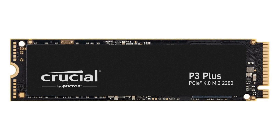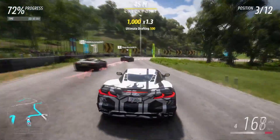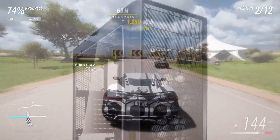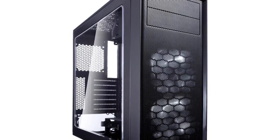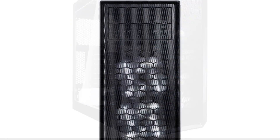This Gen 4 SSD that he picked is on discount and it's a good price for a Gen 4 drive. However, for this price point I wouldn't go with that — I would go with something cheaper. The case is not the prettiest either; I personally do not like this case, but it's going to work just fine with this build.